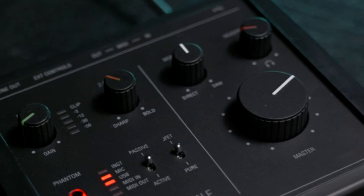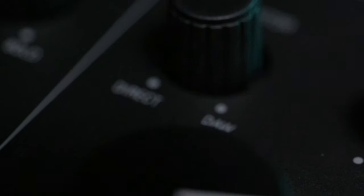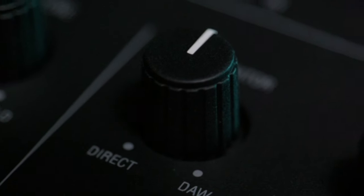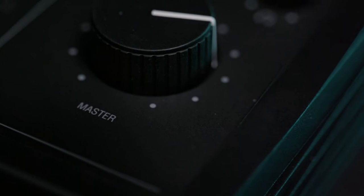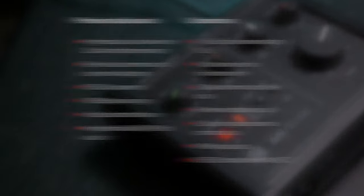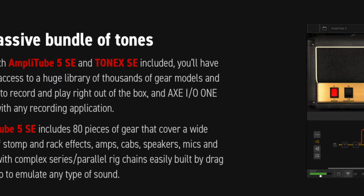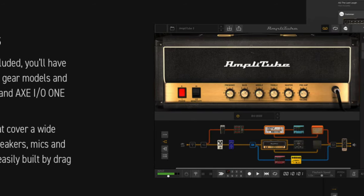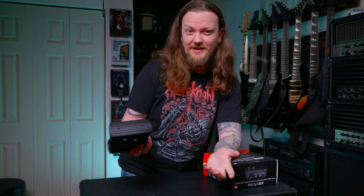We also have input knobs for gain control, an input knob for the Z-tone JFET preamp selecting between sharp and bold, a monitor blend knob to switch between direct signal and DAW output, an amp out with ground loop interrupter, headphone volume control, and a large master volume control. It has a wide frequency response, low noise floor for high gain recording, MIDI in and out, two controller inputs for expression pedals or switches. It costs $129.99 US and includes Amplitube 5 SE, Tonex SE, and Ableton Live Light — it's kind of crazy how far your money goes.